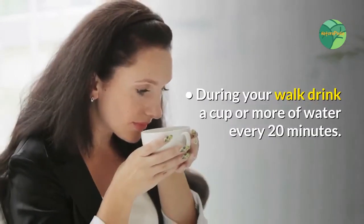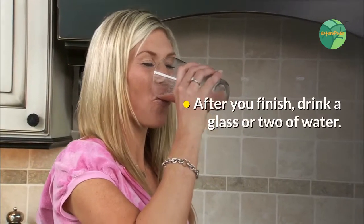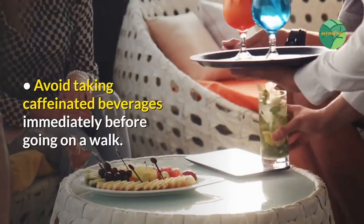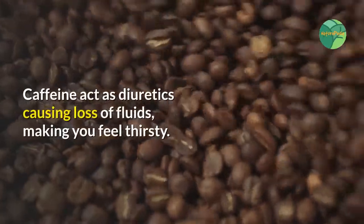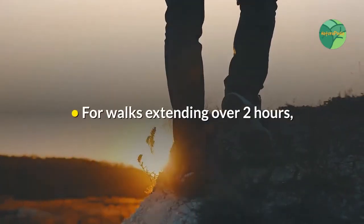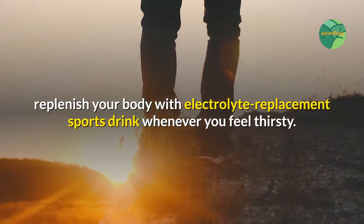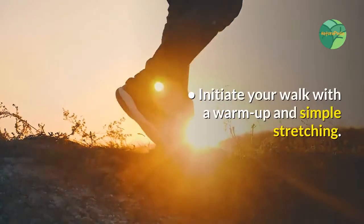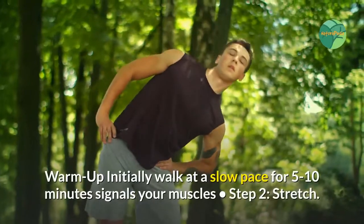During your walk, drink a cup or more of water every 20 minutes. After you finish, drink a glass or two of water. Avoid taking caffeinated beverages immediately before going on a walk, as caffeine acts as a diuretic, causing loss of fluids and making you feel thirsty. For walks extending over two hours, replenish your body with an electrolyte replacement sports drink whenever you feel thirsty.